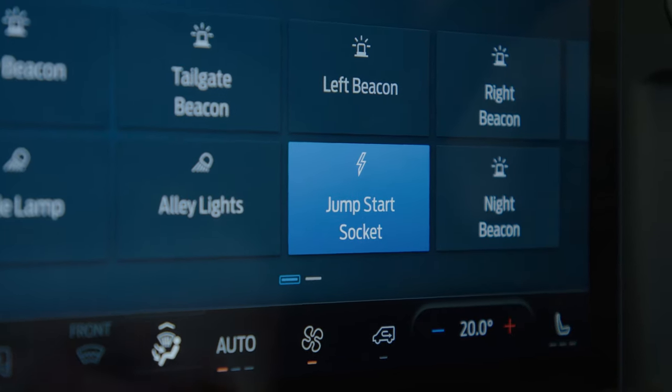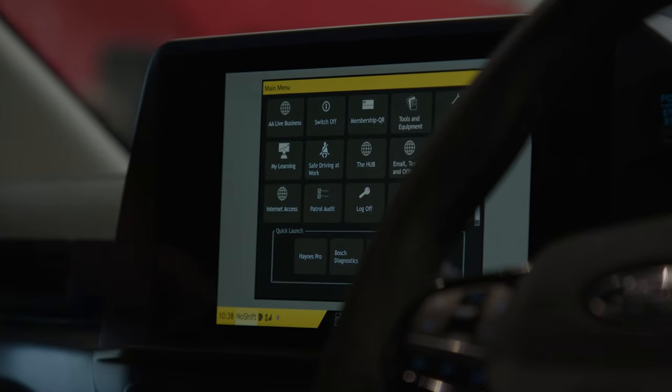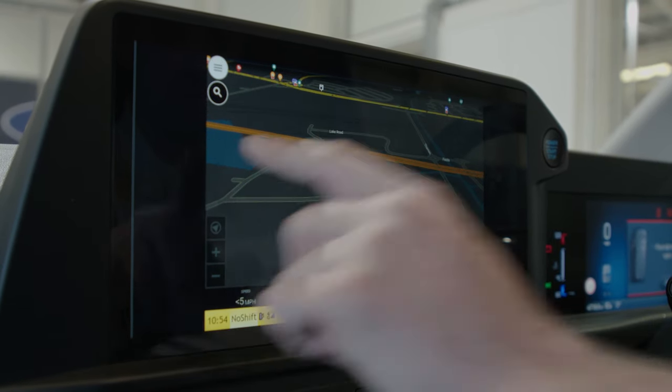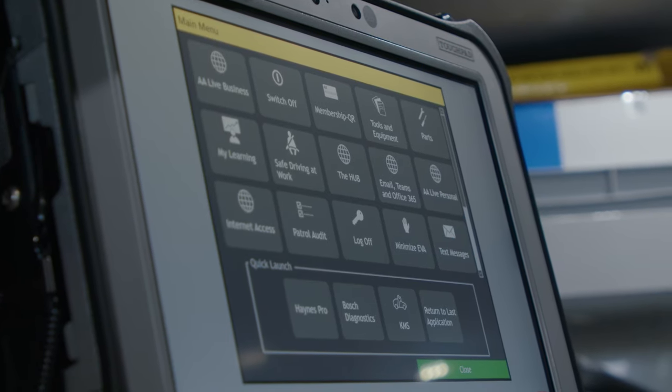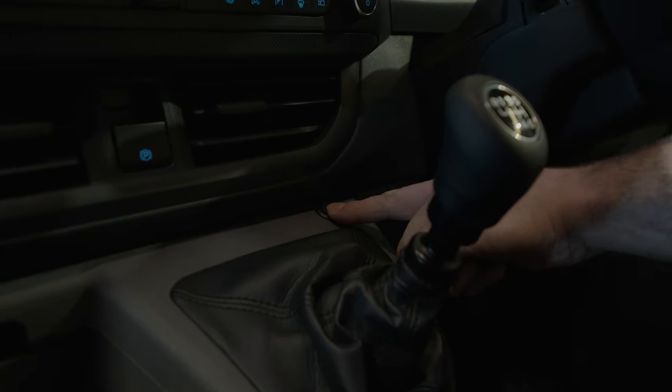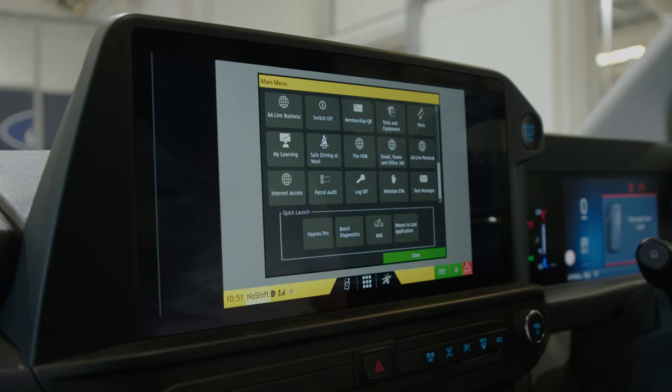Our sync integration module is a small module that packages underneath the passenger seat and is hardwired to our sync display, so everything you see in the rear is now mirrored here. For the driver to cycle between the standard sync system and their route navigation system is a simple push of a button, and you're back to the original vehicle HMI.